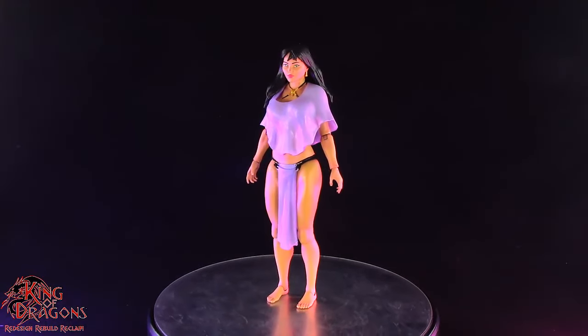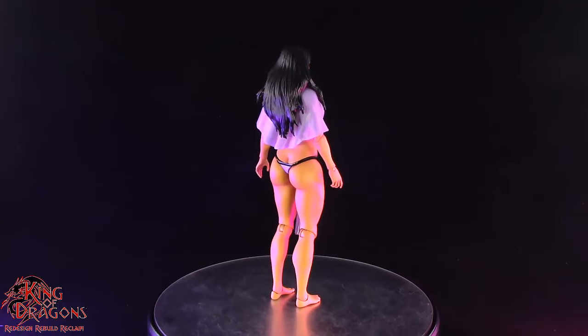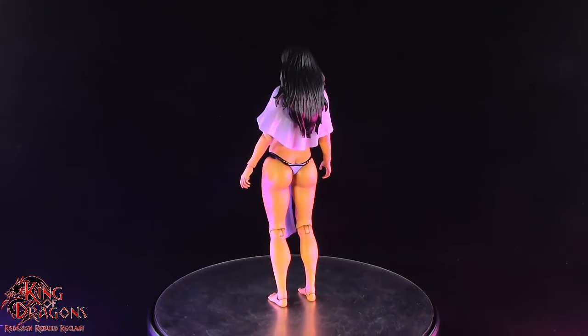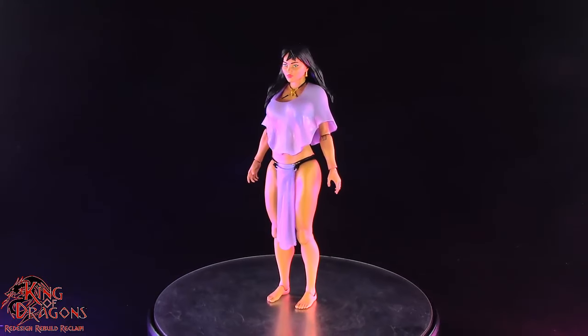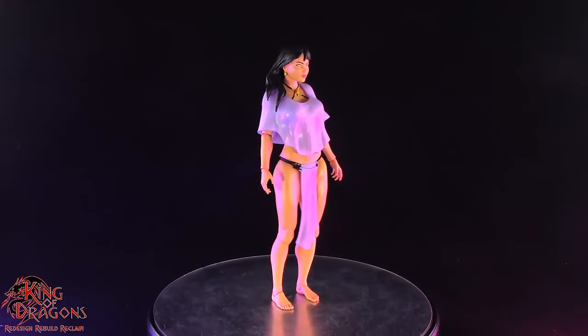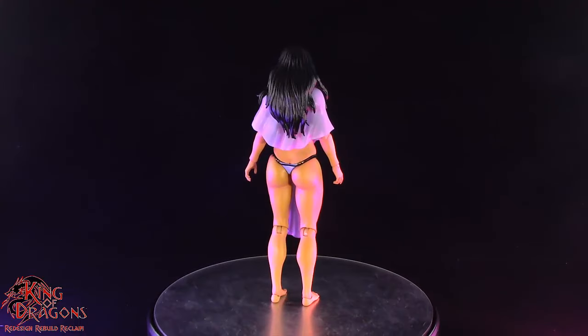Getting Tigra out of the packaging, we are greeted with a very beautiful figure. Frazetta Girls has done another great job here with Tigra and the amount of detail in her is spectacular. From her black flowing hair all the way down to her amazing shading, there's a lot of things to love about Tigra.